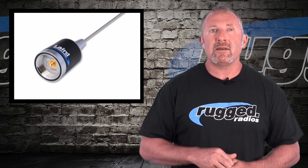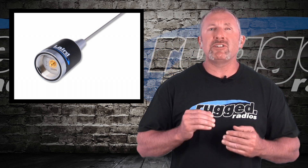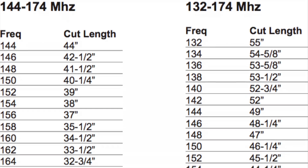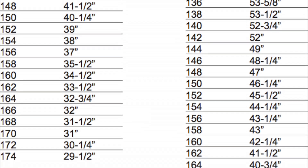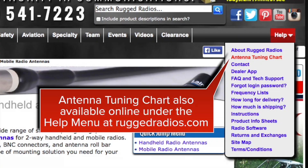When dialing in and tuning your antenna, there's a cut chart on the antenna bag that tells you how long the antenna should be for the frequency you're transmitting on. We cut our antennas to a general length that works for most people before we sell them. If you're not sure, give us a call, tell us your frequency range and antenna type, and we can tell you approximately how to cut it down.